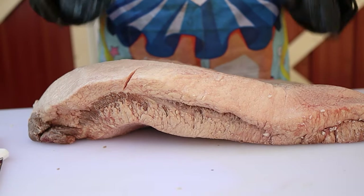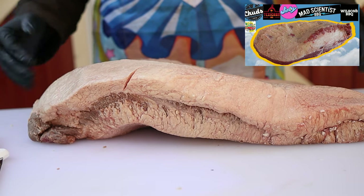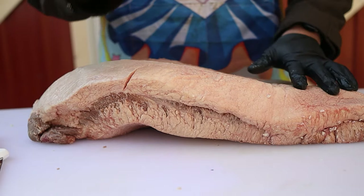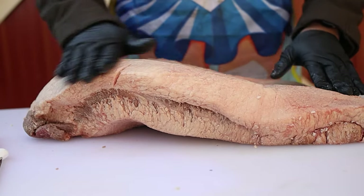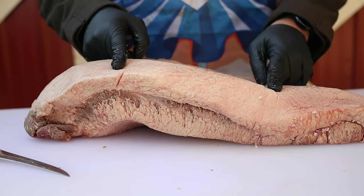Pretty standard in terms of trimming this brisket. I have a video on how to trim a brisket and how I like to do it, so I'll have that on the screen right now and I'm not going to go super into detail. One thing I will say is that in terms of the Mohawk for this butcher work, it's pretty much already cut off, but I'm going to make sure to cut it off completely because I want this brisket to be as even as possible — and I'll explain why later.